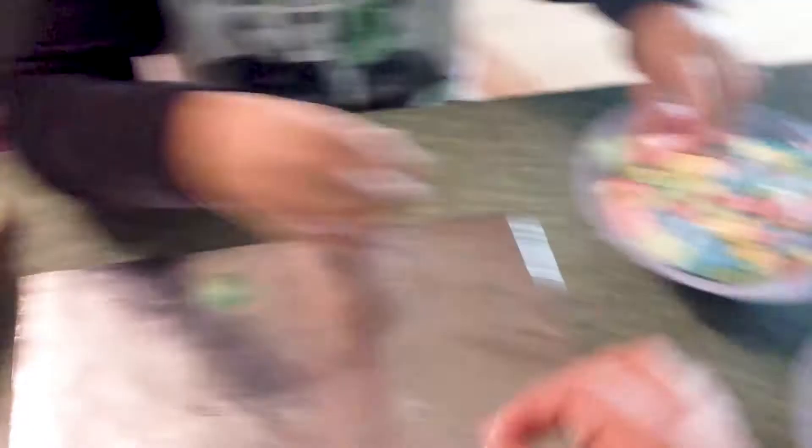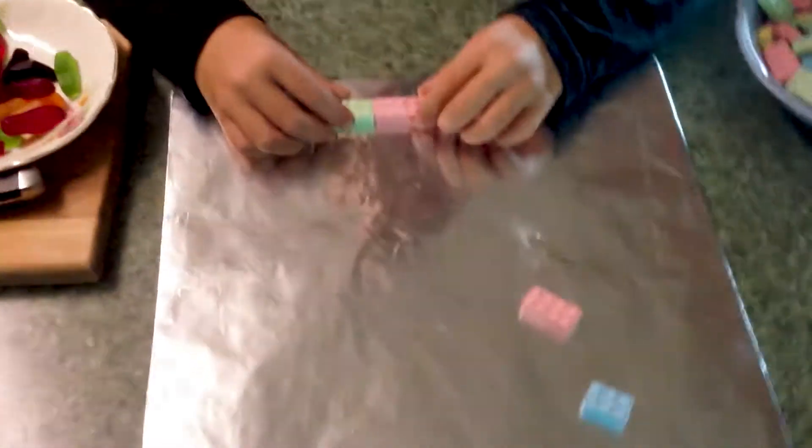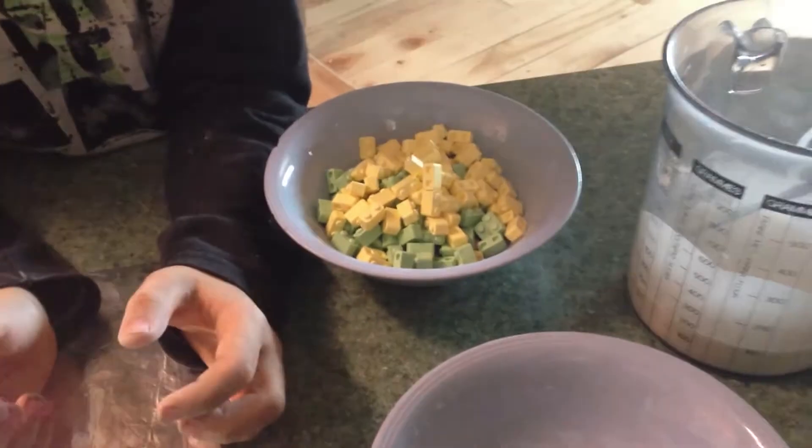Then we're going to get our little bit of mortar, our icing sugar, and we're going to start holding them together. So we've got our blocks organized. We are now ready to start building — just had to see how many we had of each. We've got a big old pile of little small ones there.